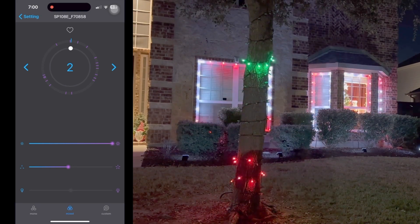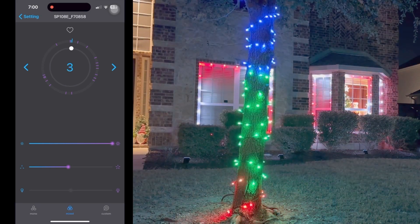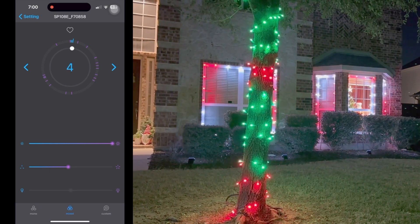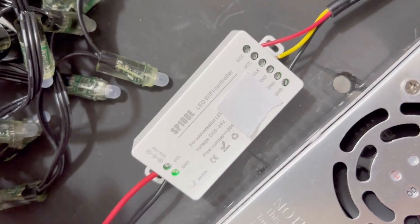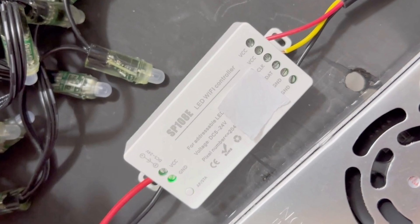If you're looking for a simple to use controller that you don't need to spend a lot of time setting up, as well as an easy to use app, you'll love the SP108E. We love ours and hope this helps you. Thanks for watching.